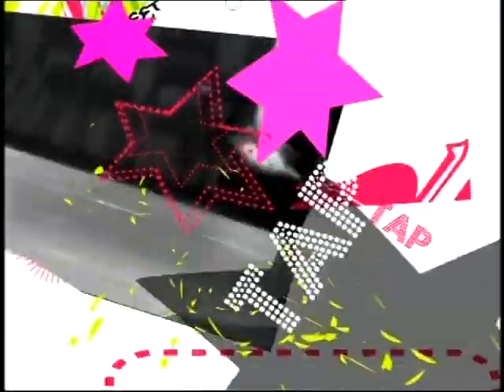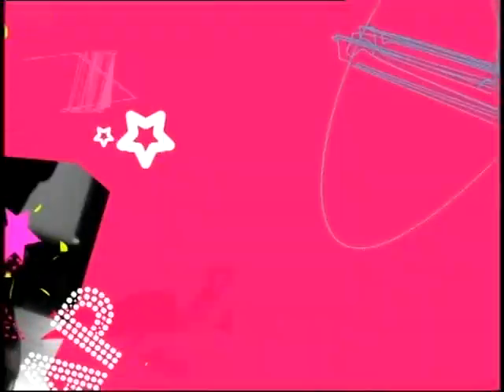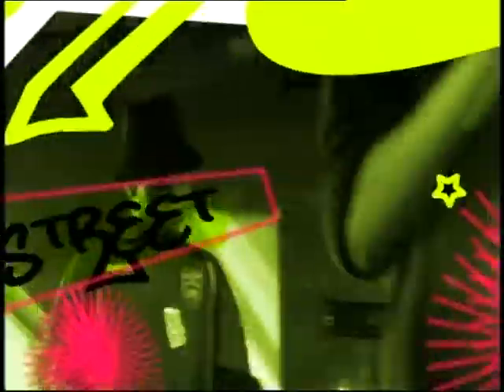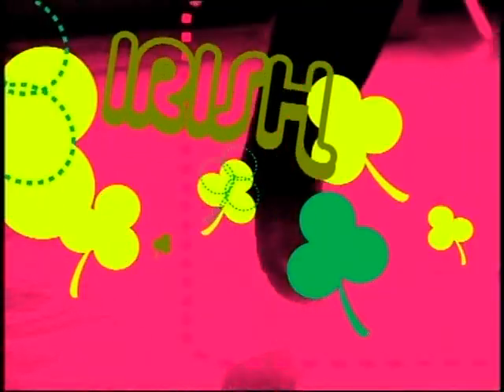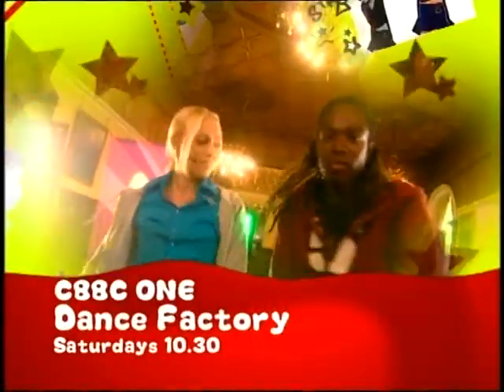Step on out, get on down, feel the rhythm, cut a move, shake your booty, feel the beat. A brand new series that'll bring out the dancer in you - Dance Factory. Saturdays at 10.30 on CBBC One.